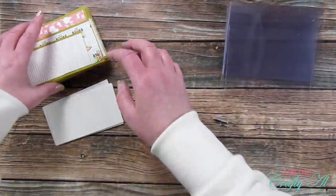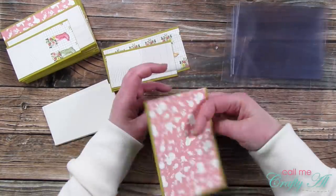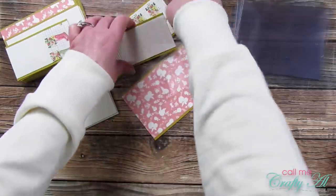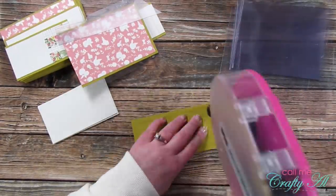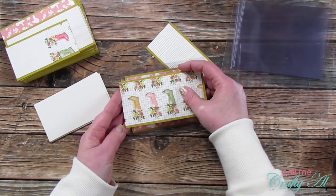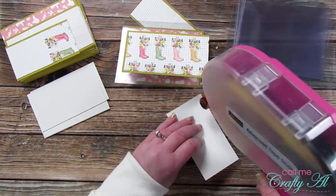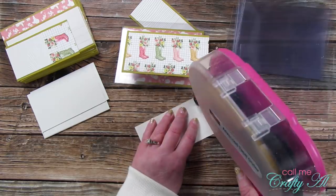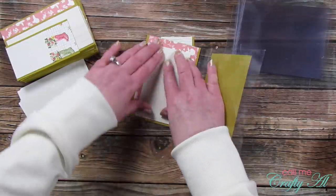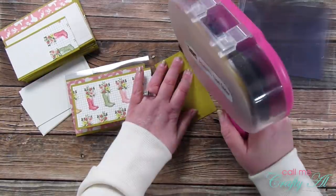Now that all the main pieces were ready I could start putting the cards together. I grabbed one of the little card kits, added adhesive to the back of the largest piece, and placed it on the inside of the card base aligned to the left — so there was only a border on the top, bottom, and right. Next I added adhesive to the medium-sized piece B and placed it on the front, aligned to the right just like the sketch shows. Finally I added adhesive to the back of my card stock piece for my personal message and placed it on the inside aligned with the right edge of the matted pattern paper. When the card is closed you won't be able to see that piece, so it hides my personal message. I continued these same steps for all nine cards.